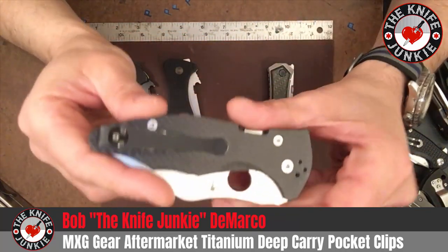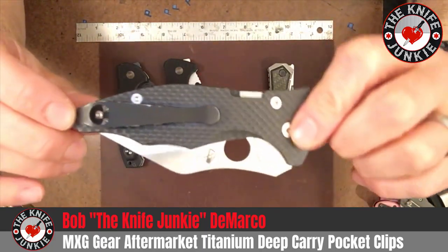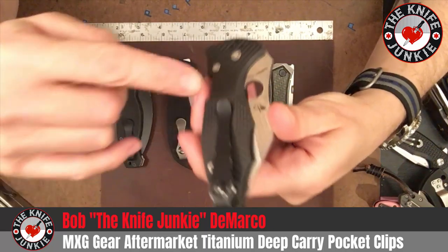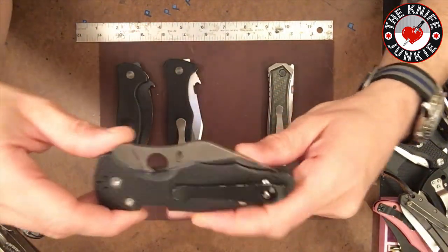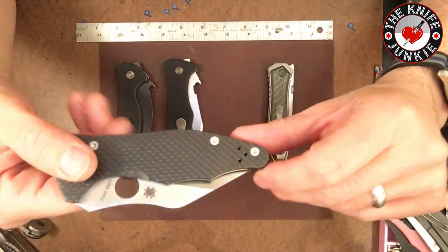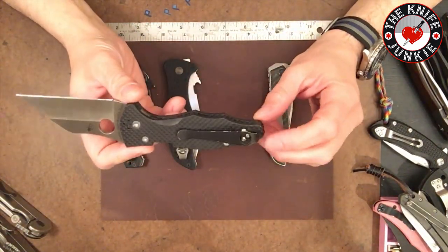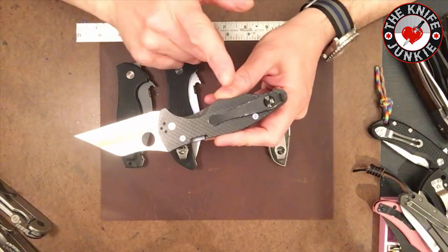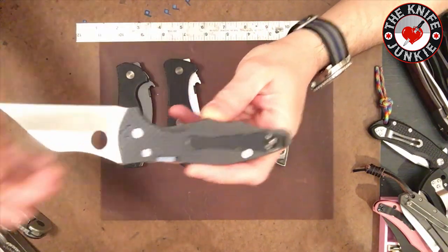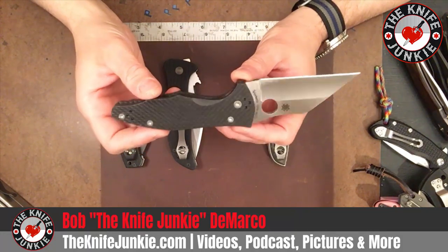Actually the Spyderco was the first one I got. I got it a couple of years ago because I had a Matrix 2 XL that I loved, but the pocket clip had it riding up pretty high. So I got this and it saved it for a while, then I eventually got rid of it to buy some new knives. But I kept the clip and now keep it on my Yojimbo 2 with 20CV steel and carbon fiber. Without this deep carry pocket clip, this knife also rides up pretty high, and for something that's as menacing as this, you kind of want to make sure that it's kept in place.